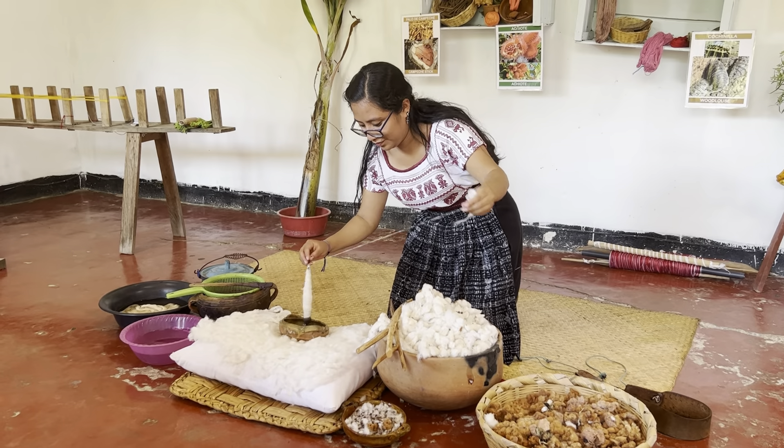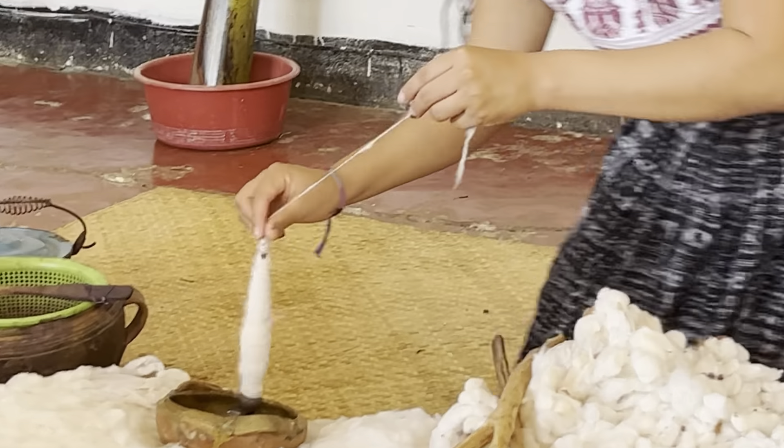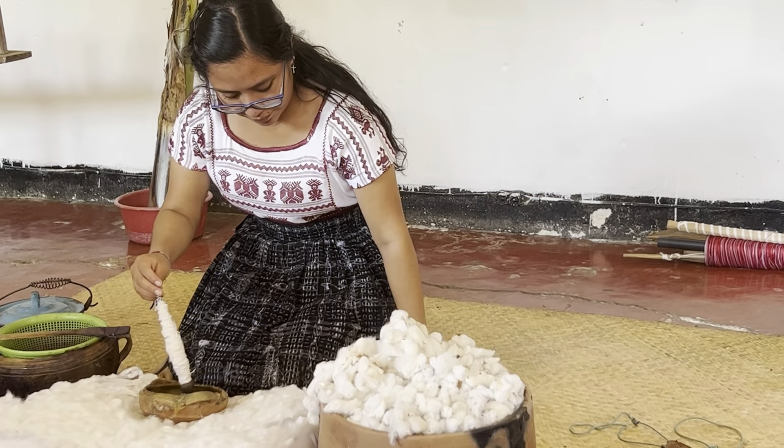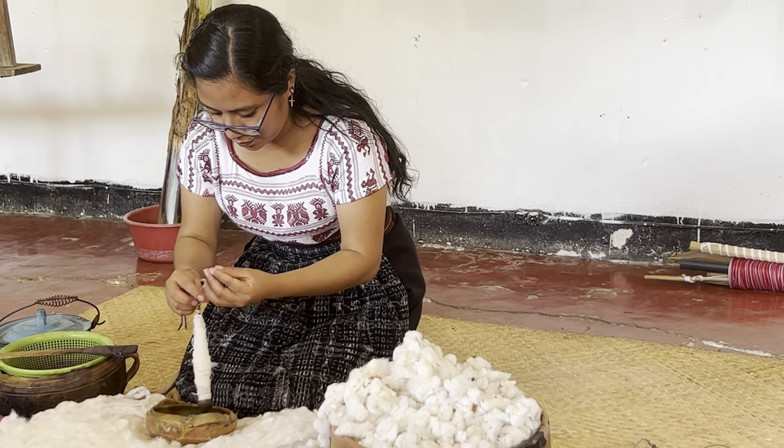She's got the thread in her hand and then she's just flicking it. It twists off the top and she's keeping it out of her hand. How do you call it? Spin — they spin it round.